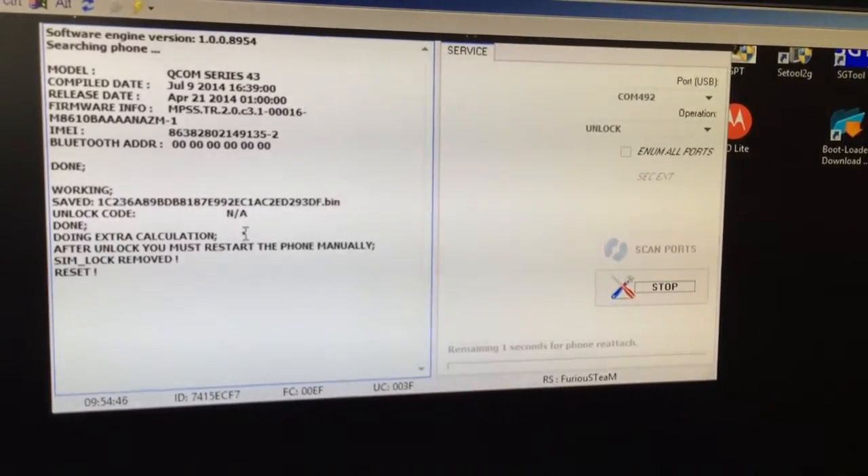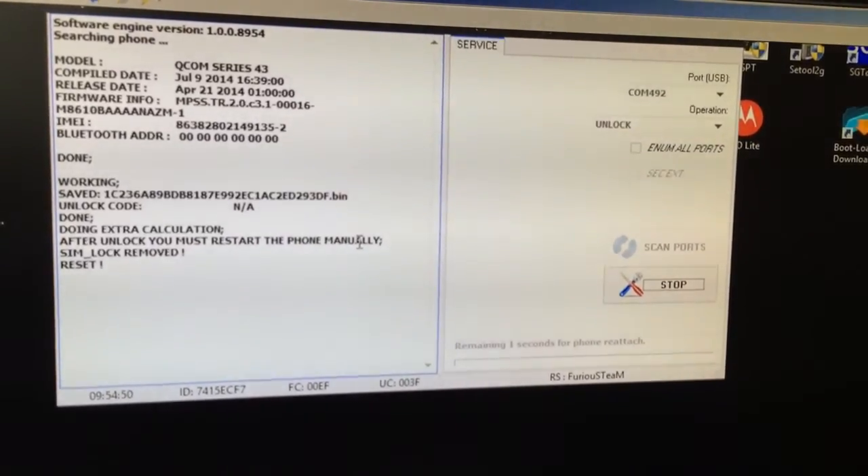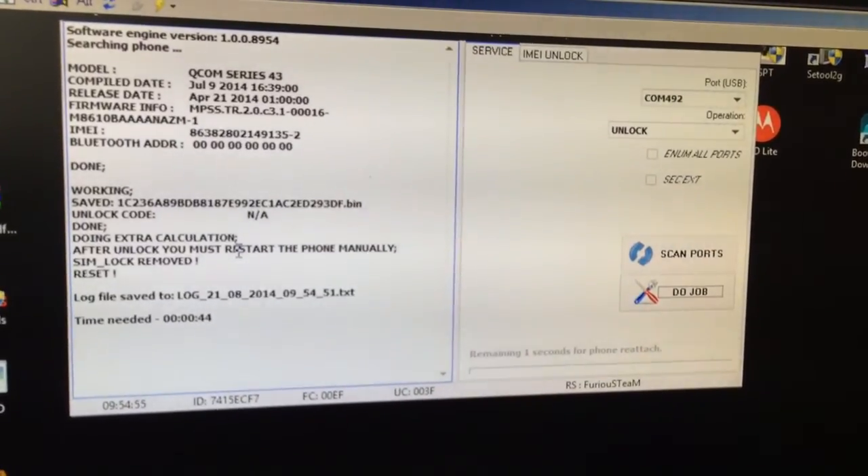That was all. Direct unlock made — don't forget to restart the phone manually. Bye bye and enjoy using our products.